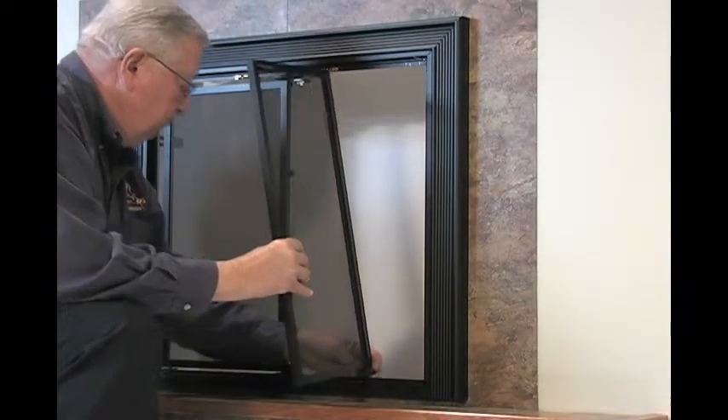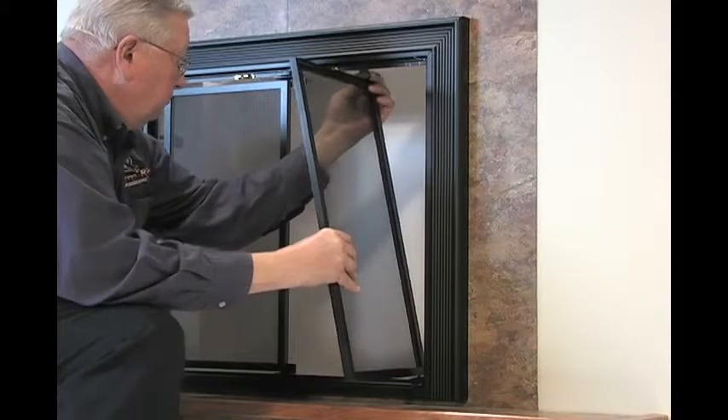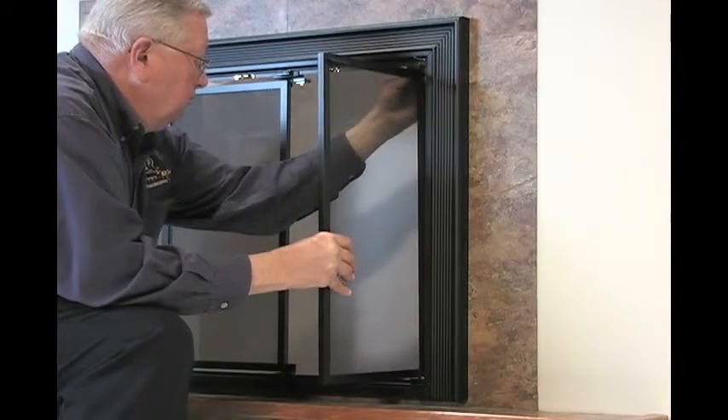Now we're ready to install the right side door. Insert the bottom pivot pin bracket into the outside hole. Then insert the top pivot pin into the outside hole. Tilt the door towards the center and slide it into place.